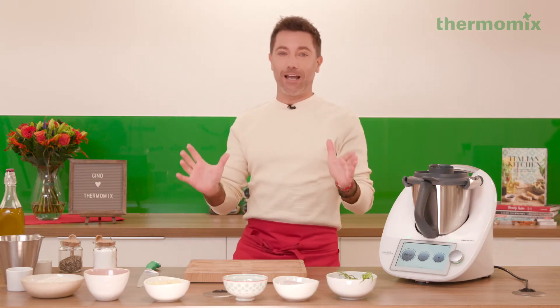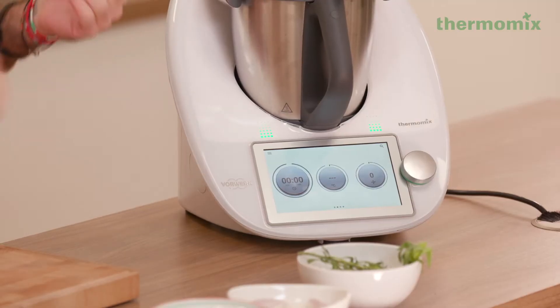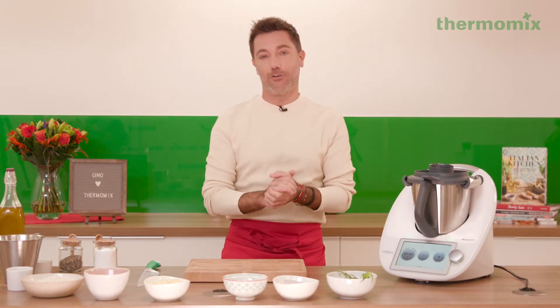My question is, are you ready for Valentine's Day? There are two tips I can give you. Number one, you can get the machine for your loved one, or you can buy the machine for yourself – the TM6 – and make something really, really special on Valentine's Day.